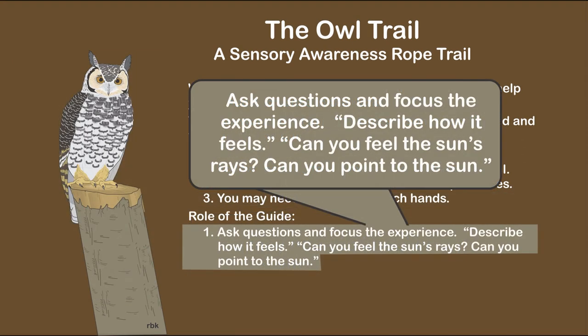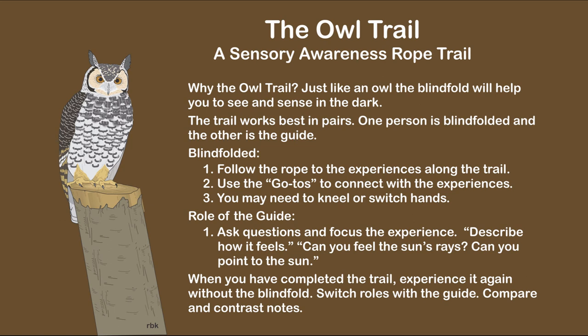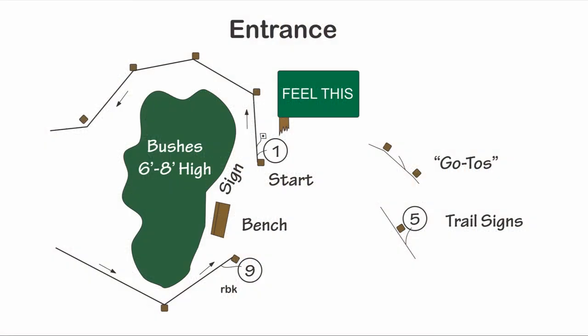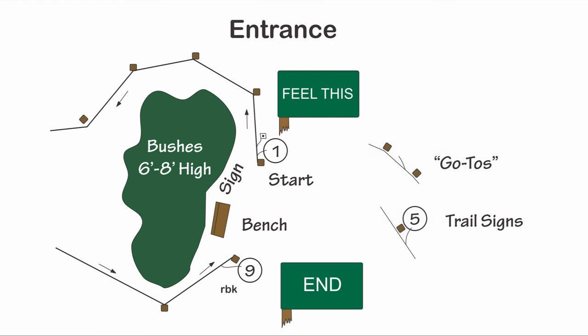The instructions for the guide are suggestive. Note the suggestion that the sun is in the southern portion of the sky — this sets up the experience of the next sign, which states 'north.' The sign also indicates switching roles; often the blindfolded person makes a good guide because they have already experienced the owl trail blindfolded. By design, the first trail sign and go-to were in plain sight at the entrance — they are barrier-breaking and help familiarize the blindfolded participant with the experience. Since the trail ends where it starts, the last trail sign is present at the entrance as well.